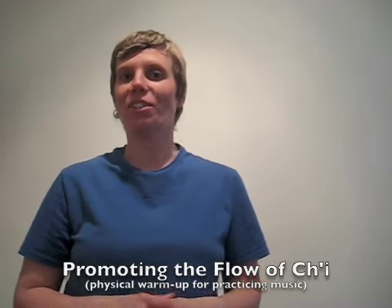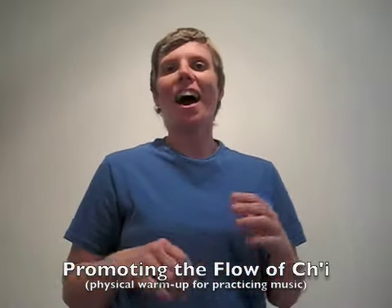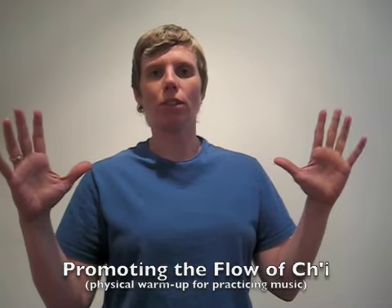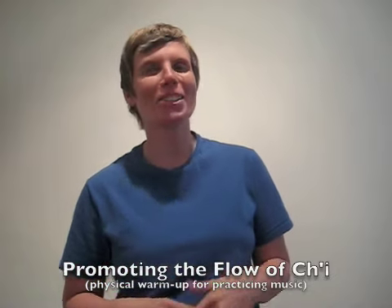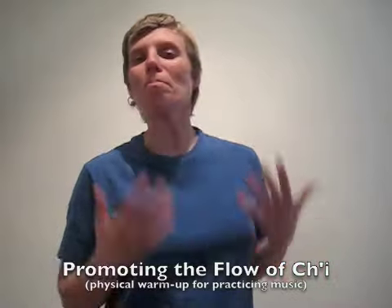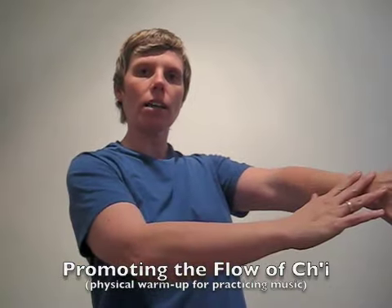This exercise is all about promoting the flow of qi. You've probably heard of qi before, but just to remind you, it's the life force, or flow of energy, as it's usually described in Chinese medicine. My understanding is that qi comes to us down from the sky and up from the earth, and in our bodies, it manifests itself by coming down the outside of our bodies and up the inside.